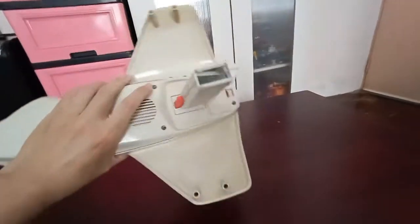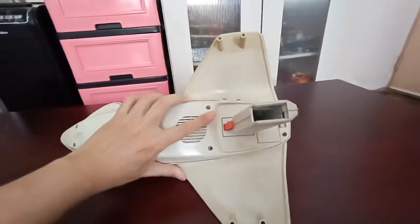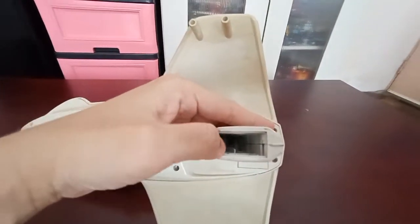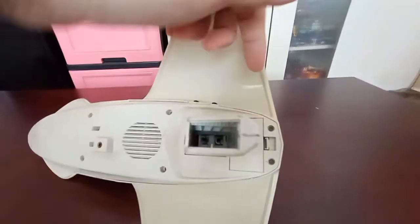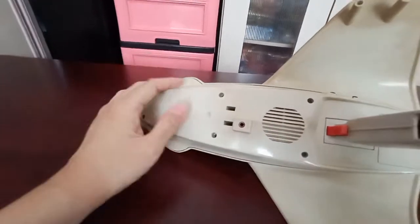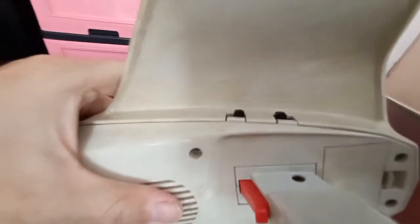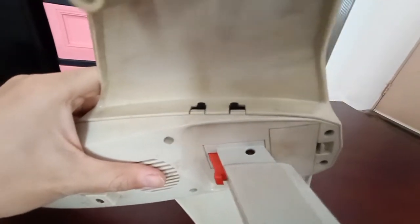Here is the underneath view. Of course, this is missing — this is where you put in the battery, and also this part. The speaker is missing and it's not working anymore. And here's the on/off button to turn on the electronics.